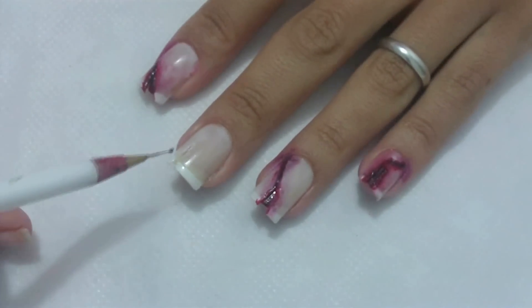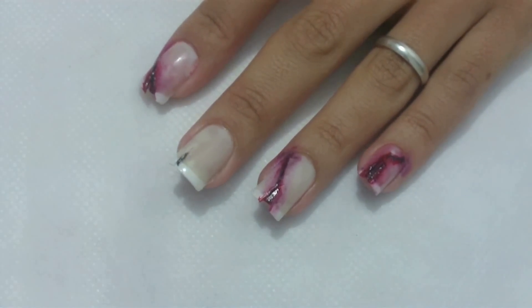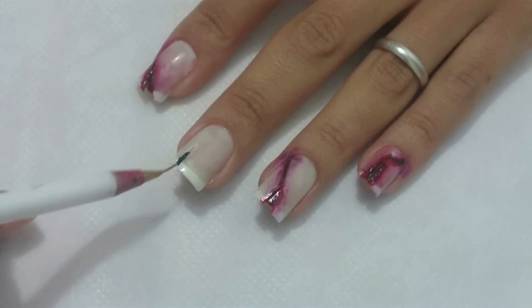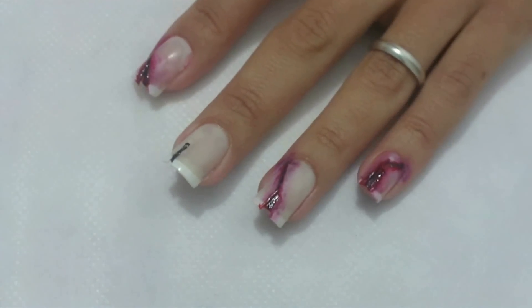Com o pincel fino e o esmalte preto, faça uma linha bem fina no meio do corte, encostando na unha de baixo. Faça também uma linha na parte de cima da unha, até encostar no canto.